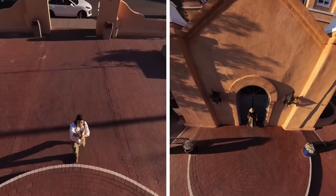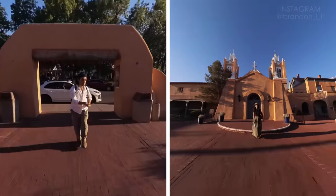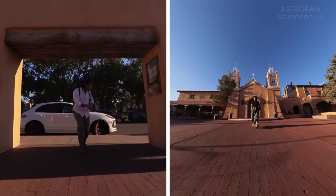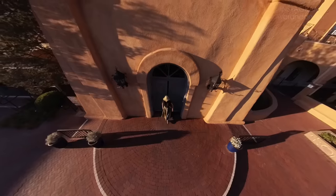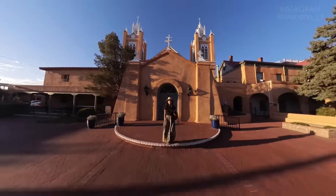We're going to start with a high angle shot as Kobe is walking away from the church, and then I will lower down to below her eye level, and it will turn into sort of a gimbal shot. So it's just one smooth, fluid motion that shows Kobe and the church all in the same frame.